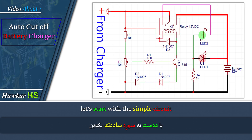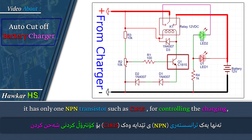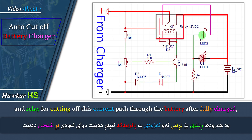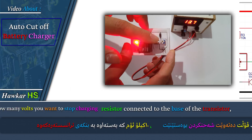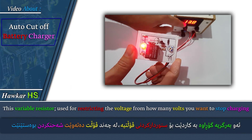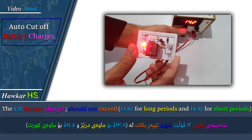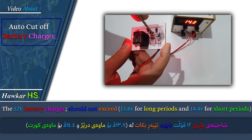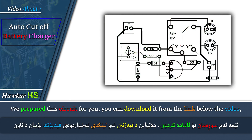Let's start with the simple circuit. This is a circuit of the auto cut off battery charger. It has only one NPN transistor such as C1815 for controlling the charging, and a relay for cutting off the current path through the battery after it is fully charged, and a 10 kilo ohm variable resistor connected to the base of the transistor. This variable resistor is used for restricting the voltage — setting how many volts you want to stop charging. The battery voltage should not exceed 13.8 volts for long periods and 14.4 volts for short periods.